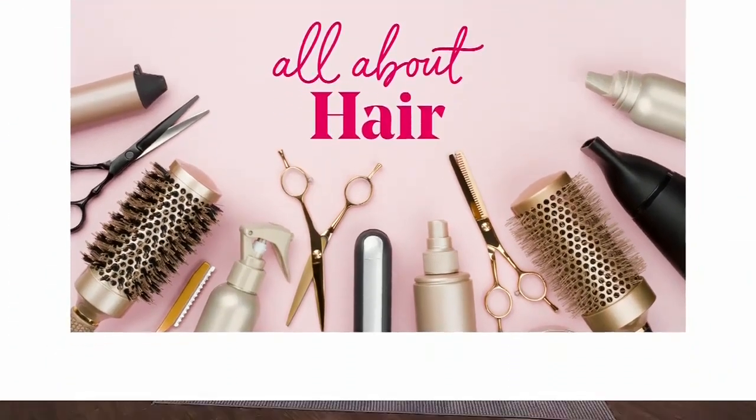Welcome back everyone. Want a bombshell blowout? We're here to share salon secrets for achieving bouncy perfection, as Sal Leonetti joins us. We all want to know how to do this at home, but you've got OG blowout rules and techniques.